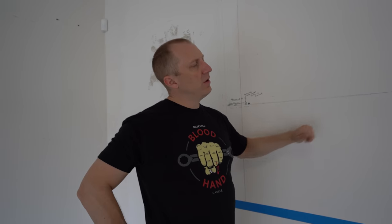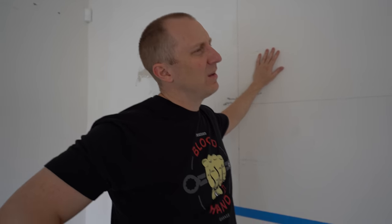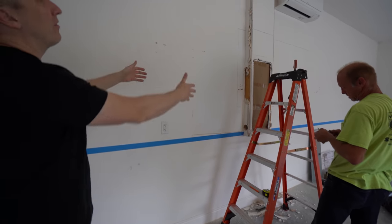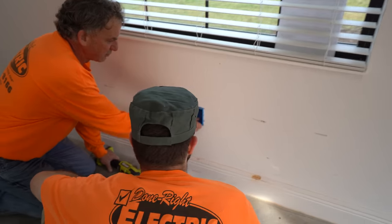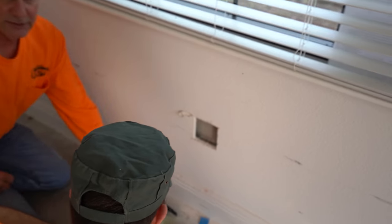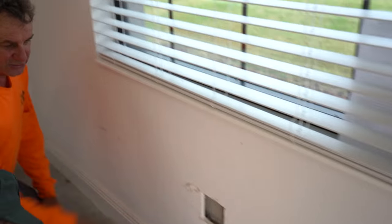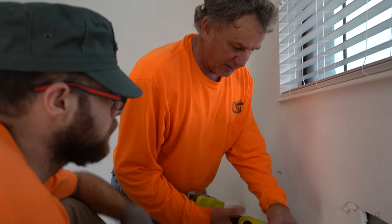This is a furring strip wall, so there's not a lot of room to work inside the wall - it's block, then a furring strip, then drywall on top of that. So we're going to cut the whole section of the wall off in order to get wiring in there. We have to make sure we miss the stud, so we'll cut all the way over here so we can get it to the wall.